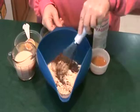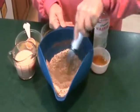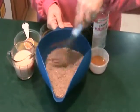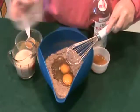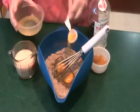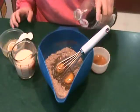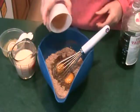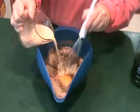For the crepes, whisk together flour, oat bran, unsweetened cocoa, and salt in a medium bowl with a pouring spout. Add eggs, orange juice, lemon juice, vanilla, honey, and half the milk. The mixture will be thin.